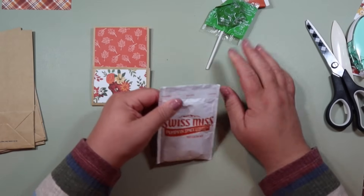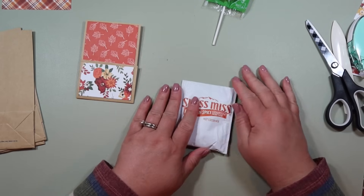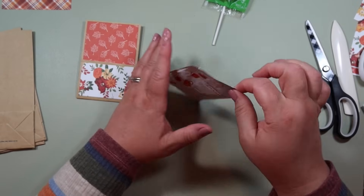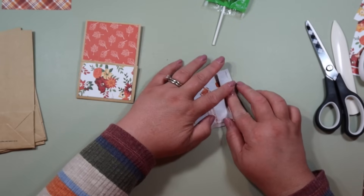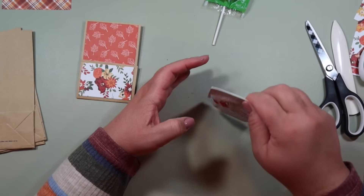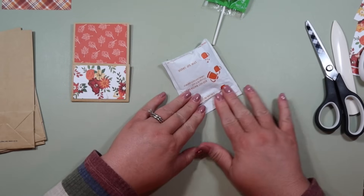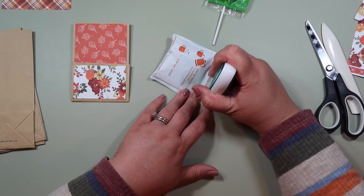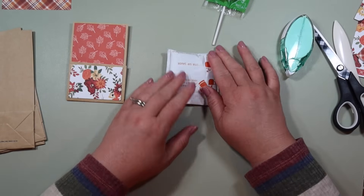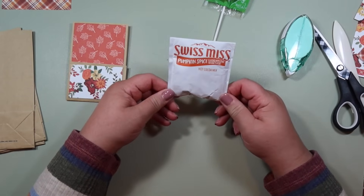Now not only does it look a lot nicer, but it now fits in our little pocket. Before we stick it in the pocket, do you see this little flap up here? I'm just going to fold that down. Take a little strip of glue, shake the cocoa down, and glue that down. If you shake the cocoa down a little more, you'll actually be able to fold this down one more time — we're going to do a double fold down. Put the adhesive on there and fold it down one more time. Whoever uses this is just going to tear it open and use it anyway.